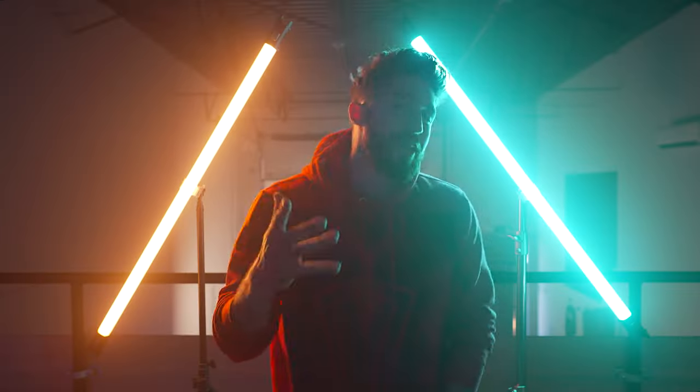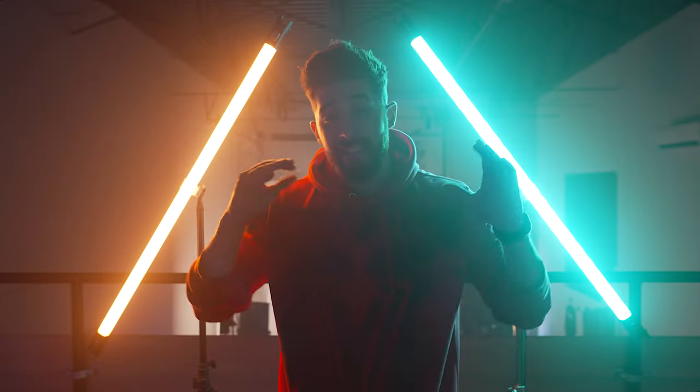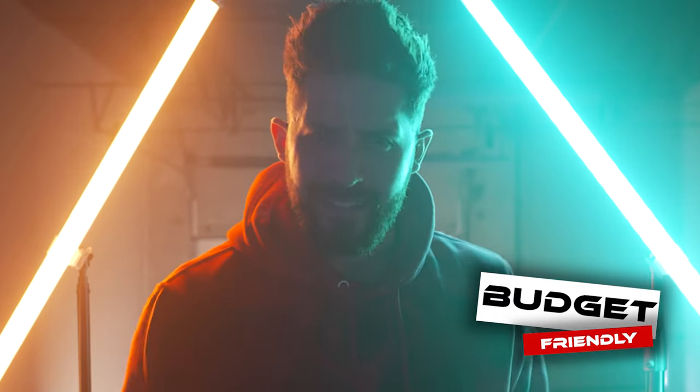Yo, what's good you legends? I hope you're doing dope. Today we're at the beautiful Hype Visuals HQ and we're talking about cinematic lighting. This is the budget friendly version for both photo and video.